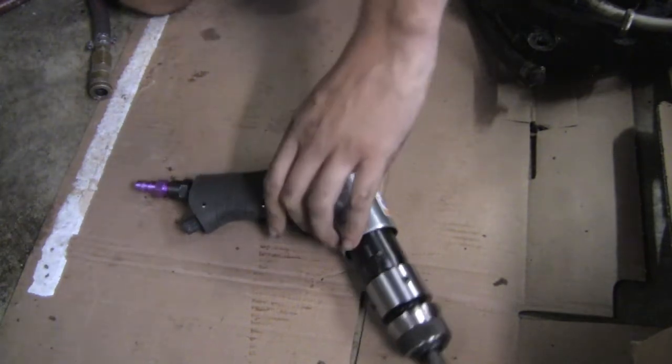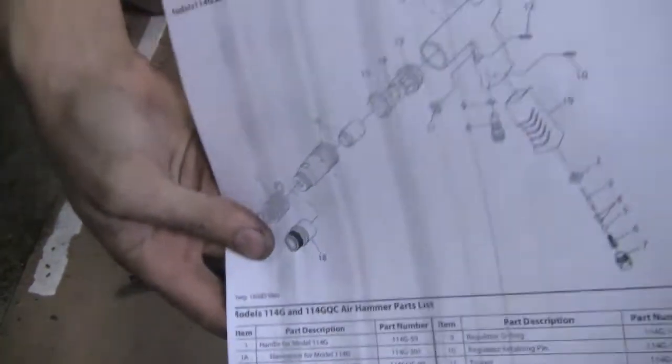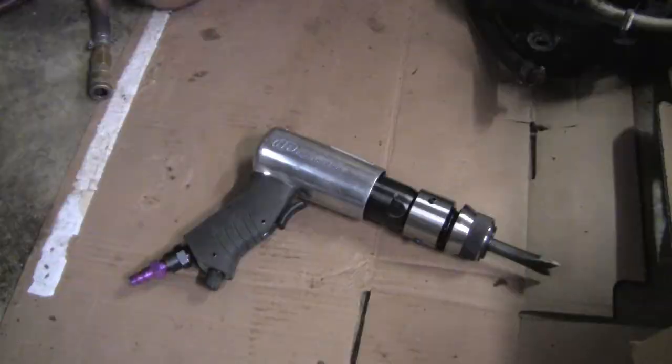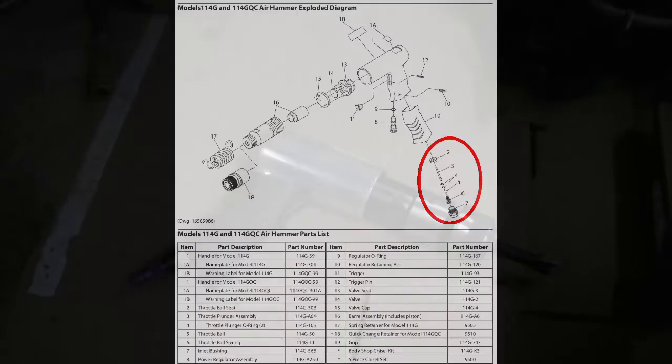I have my suspicions after looking over the diagram of parts, which is right here. I'll put this on the screen so you can see. I suspect the trigger mechanism, number 11, which acts on something down in here — number 5. Number 5 is the throttle ball. Number 6 is the throttle ball spring. Number 2 is the throttle ball seat. I'm suspecting it's something under here, which would be in that line of parts 2 through 7.